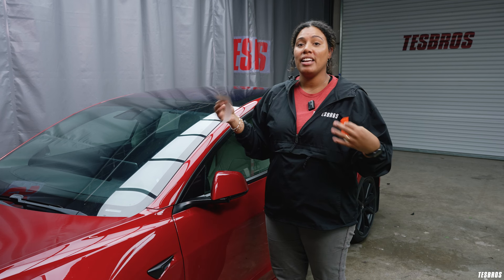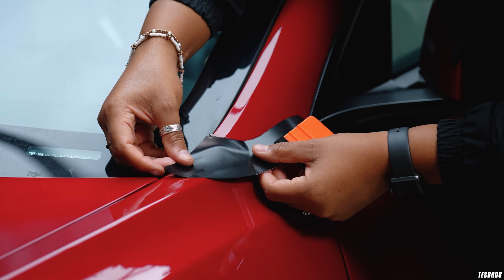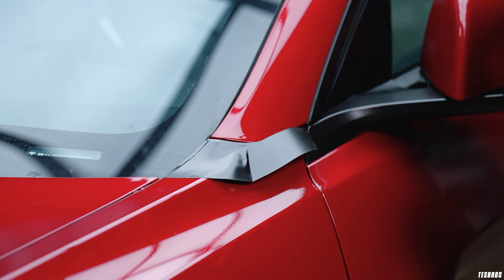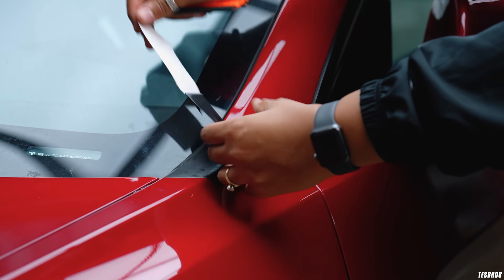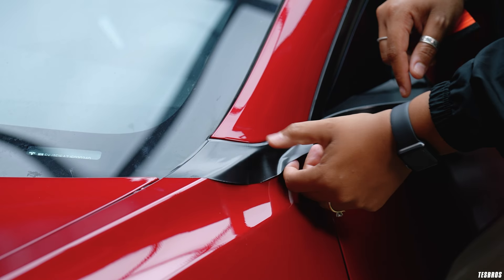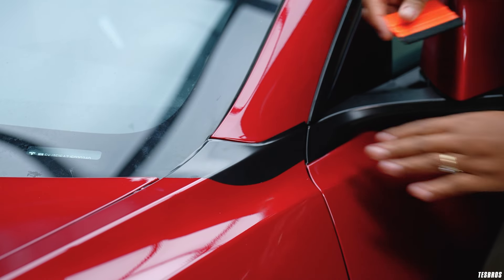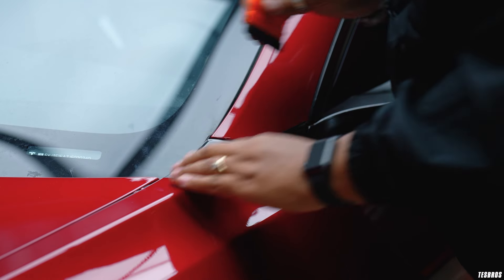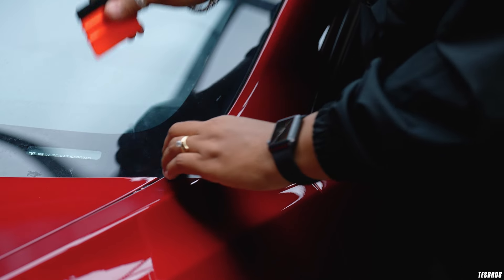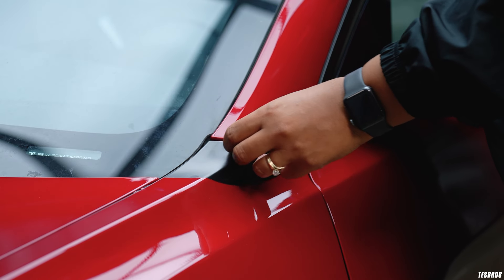I'm going to show you how to install it and also go over common issues that I see in customer support. We designed and tested this here in Chattanooga, Tennessee. The reason we test so much is because we want to make sure this isn't just something that pros can do — we want people with no vinyl experience to install it themselves. This specific one is Satin Black, which matches the OEM trims on Model 3s, and we use Avery Dennison vinyl, which is a high quality vinyl that lasts up to seven years.